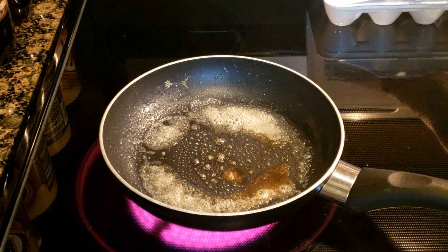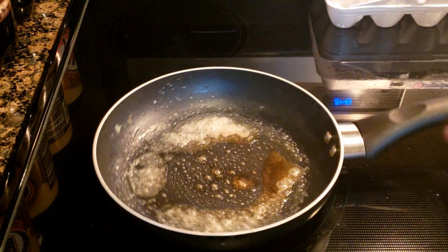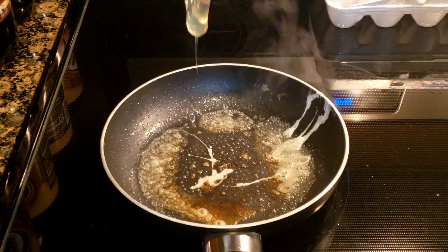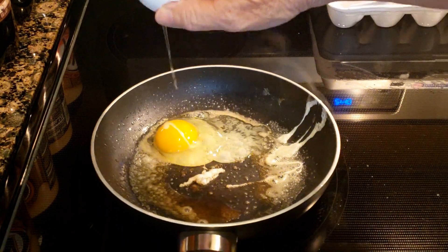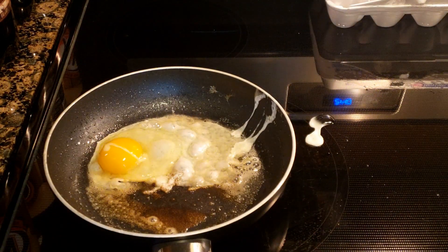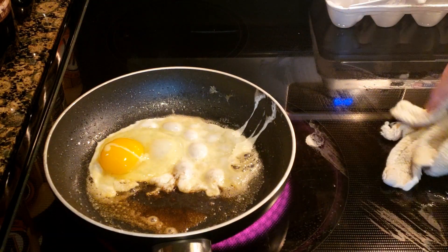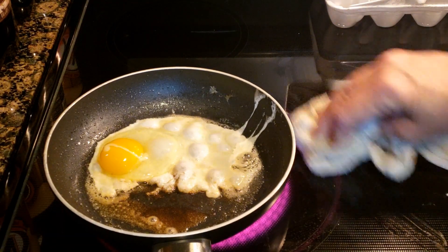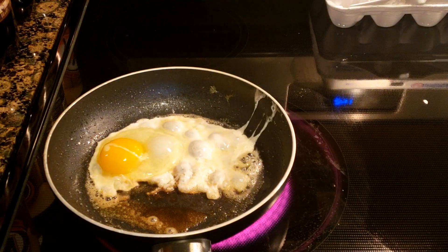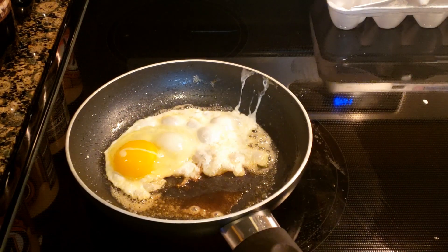I am going to show you how to crack an egg without making a mess. I hate it when you go to crack it and it gets all over the stove or your countertop wherever it is that you're cracking your egg. So this is how you crack your egg without making a mess.